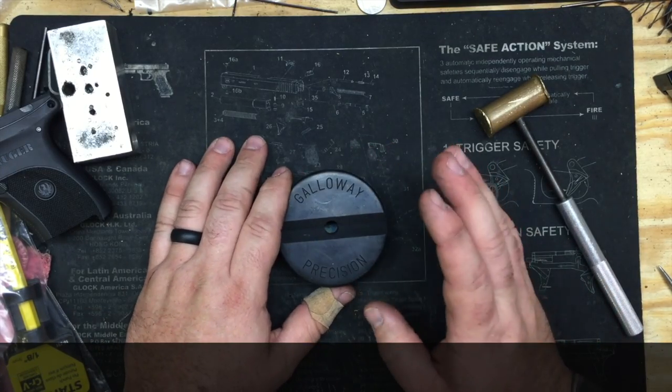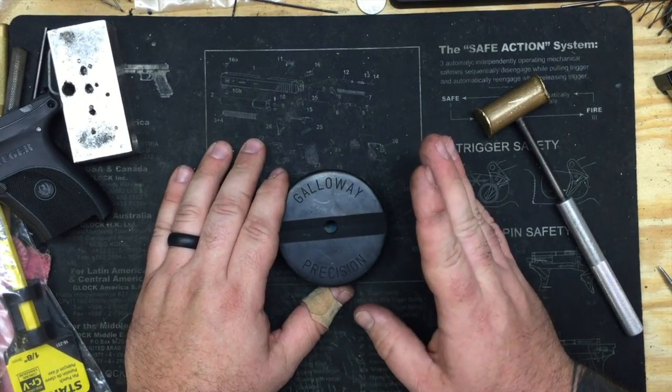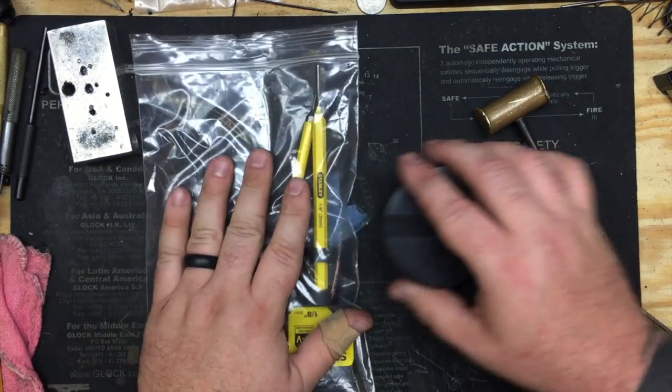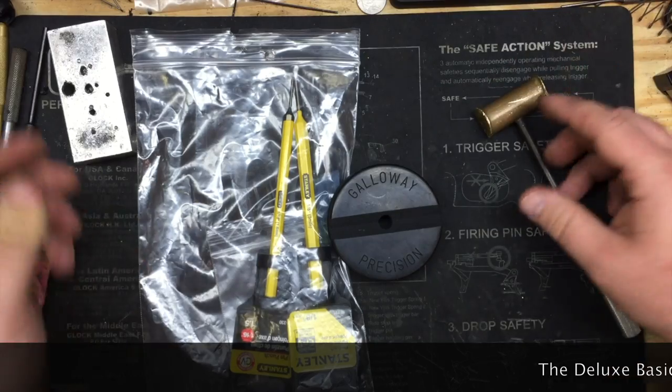The bench block will be up on the website within the next couple of days. It'll be sold separately and also with the basic toolkit as a complete kit, which will save you a couple bucks when bought together instead of separately.